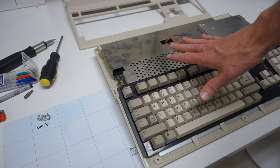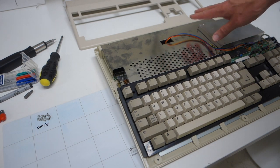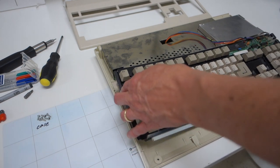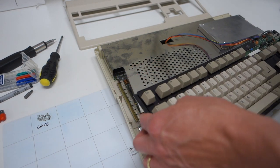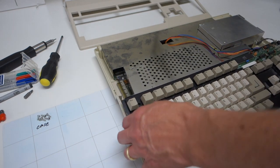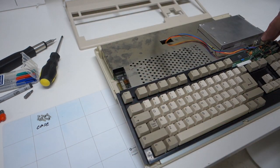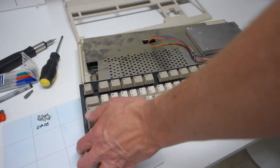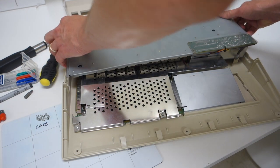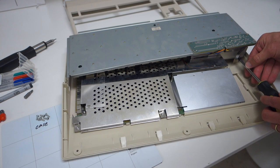You can see there is a lot of metal shielding inside this computer, so unlike an Apple II they really took radio frequency interference seriously. Here is the keyboard, which apparently isn't secured by anything so it just lifts right out. There's a cable down there as well as a grounding cable on the right that connects to the floppy drive. To get at the floppy drive it looks like we'll have to take off this ground screw, so I'll go ahead and do that.